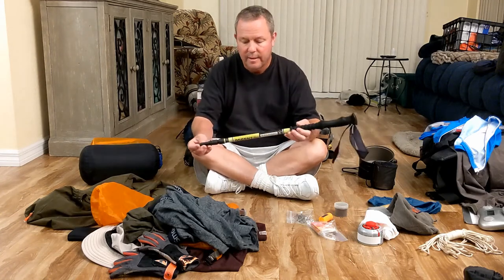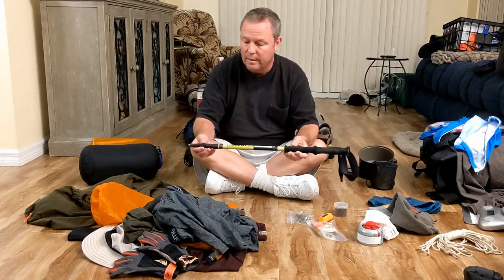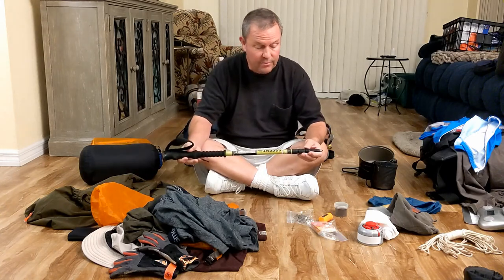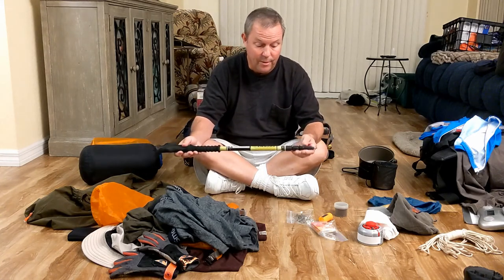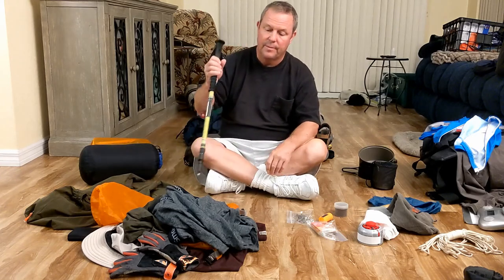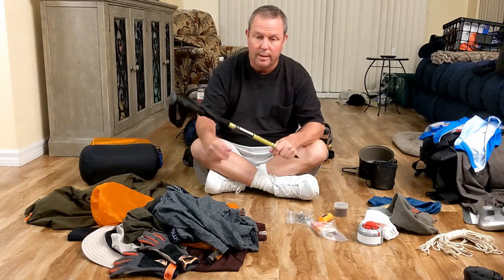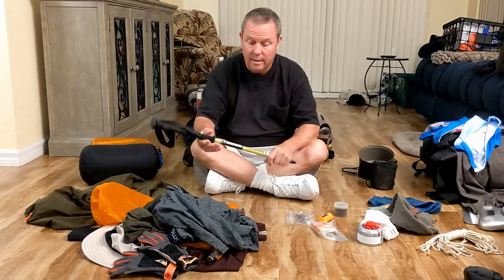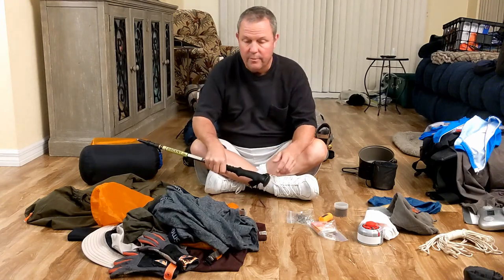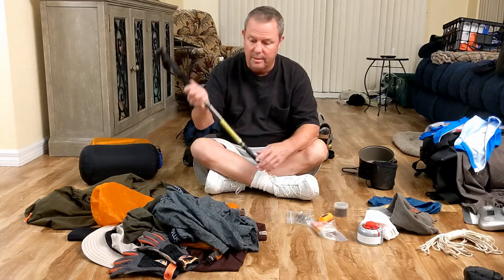Walking stick — a lot of guys say it adds weight, but this thing saved my life. Plus, when you're going up or down steep inclines — I'm 57, so I have to be real careful. One particular trip I was going up a huge incline, lost my balance, whipped around with this stick and caught myself. If I hadn't, I would have tumbled down that rock face and probably would have killed me.